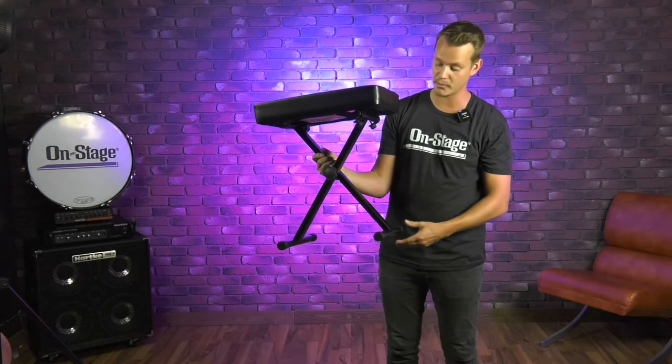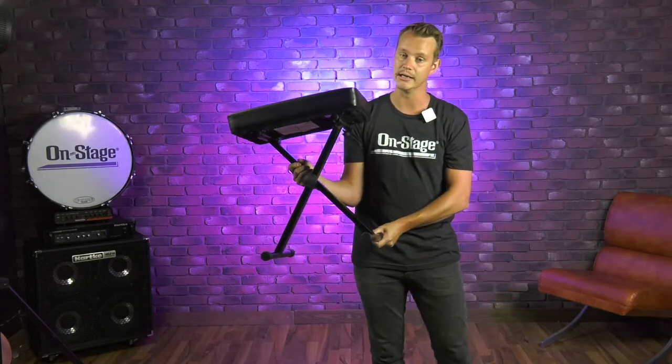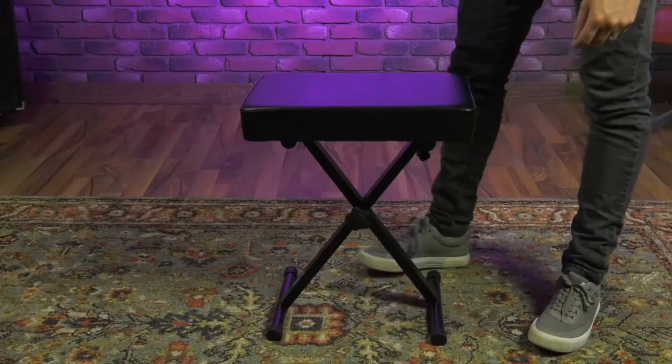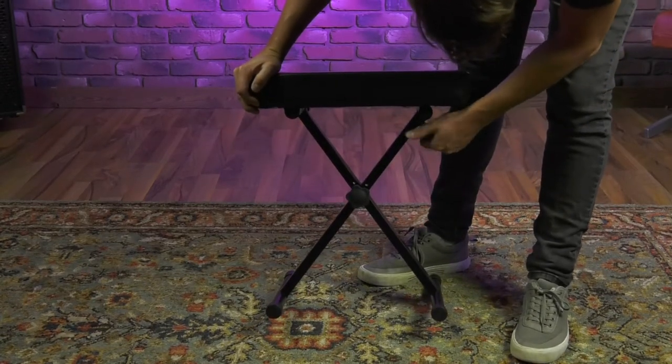It's also got these non-slip rubber feet here. It's going to make sure I don't scratch any hardwood floors, and it's also going to make this really nice and stable no matter what the flooring is. If I want to break this down, it's super easy to do so — just take these knobs here and loosen them up.